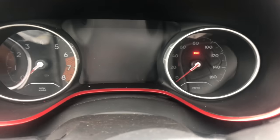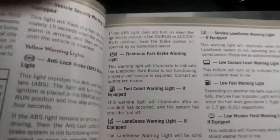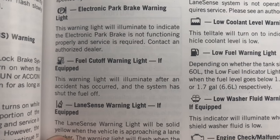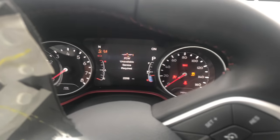Hey guys, Eric here. We have a 2018 Jeep Compass that came in after a pretty significant accident. The side airbag, driver airbag, and curtain airbags have all been deployed. We're getting a warning message when we start it: 'fuel cut off triggered.' According to the owner's manual, the fuel cut off warning light will illuminate after an accident has occurred and the system has shut the fuel off.